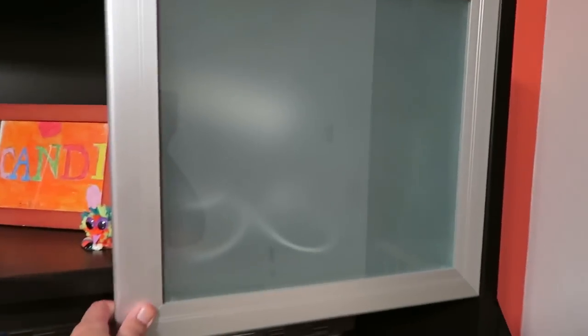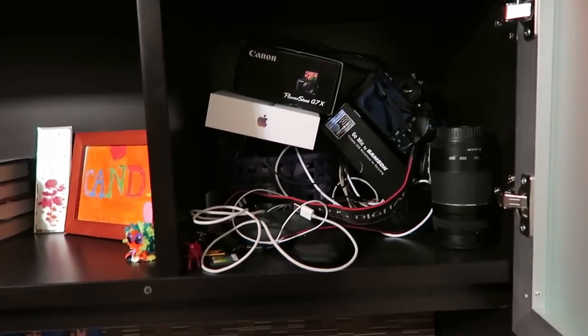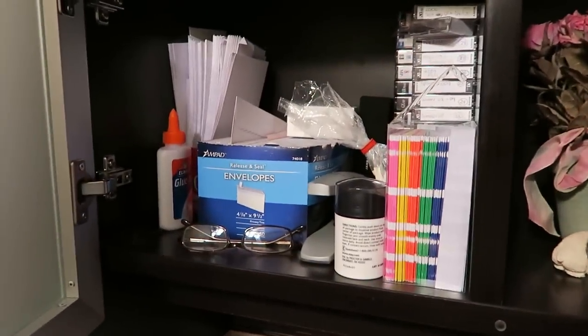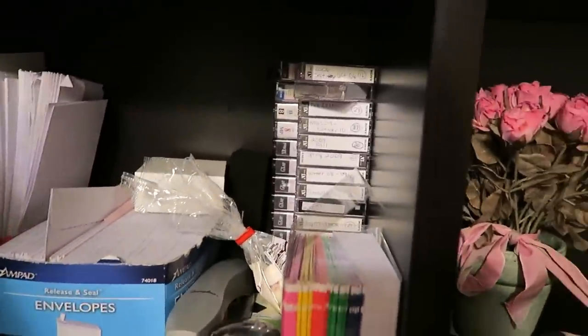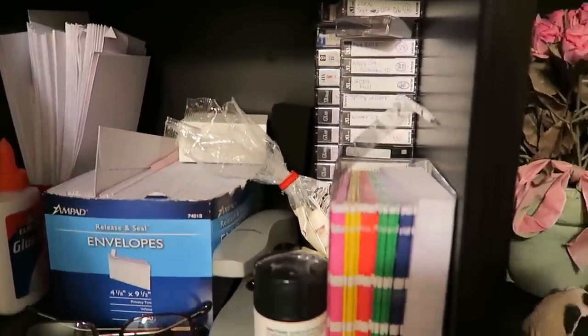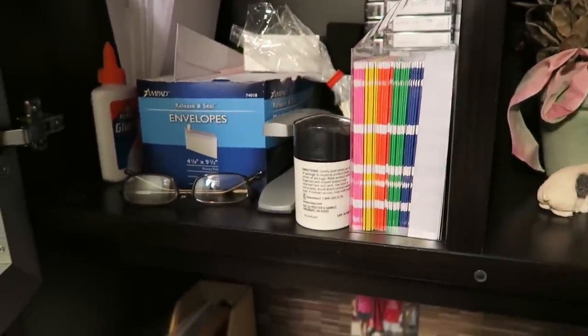Over here, this is a mess — it really needs to be cleaned. I have camera supplies in here and tons of cords and all kinds of stuff. Over here is a little bit more organized — envelopes, some thank you notes. All those tapes are our old family camcorder tapes that I need to transfer. Some of them are already on DVD but not all of them — I need to finish getting that done.